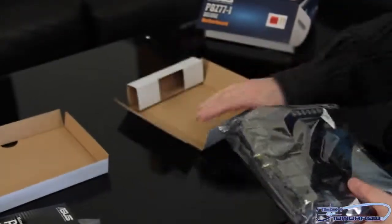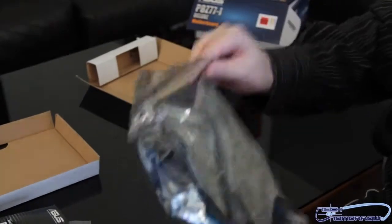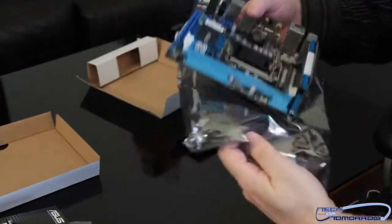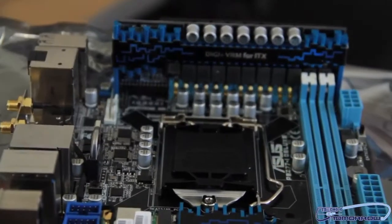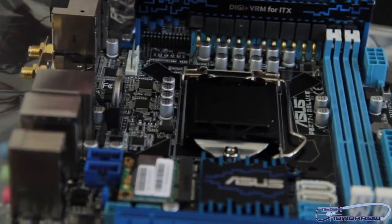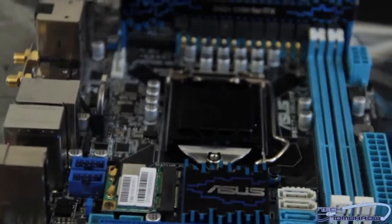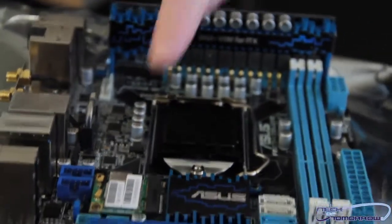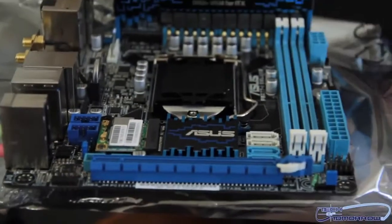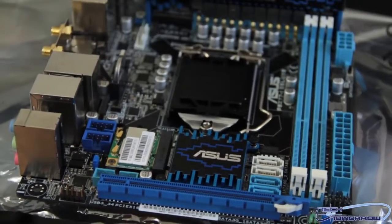So let's get on to the motherboard itself. Nice anti-static wrapper here — I'm going to go ahead and pull this out. Not a lot of room around it for using too many things; you're going to want to get something very low profile because anything too tall is not going to be able to install. You do have one slot if you want to use a video card, your memory slots, a passive cooling solution, and SATA connectors.